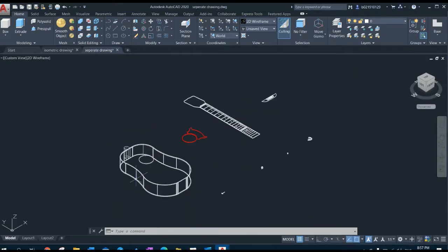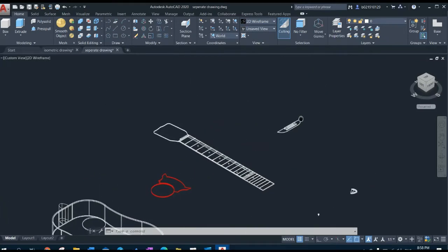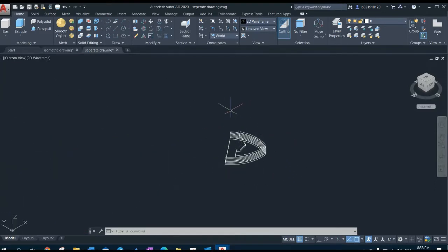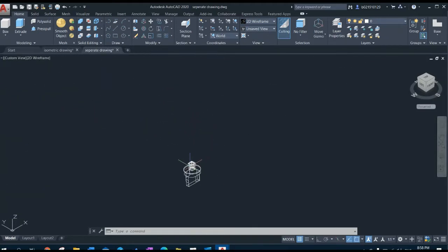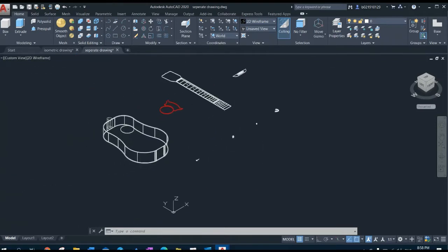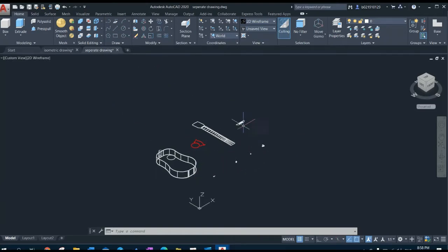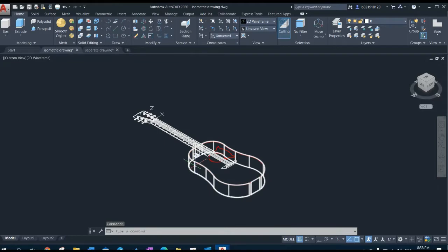The eight components are: the body, the pick guard, the head and neck, the bridge, the pick holder, the nut, the peg, and the tuner. With all these eight components, we can form the isometric drawing of the guitar.